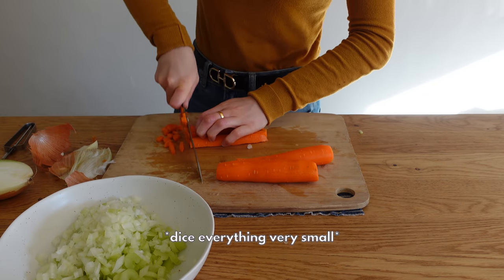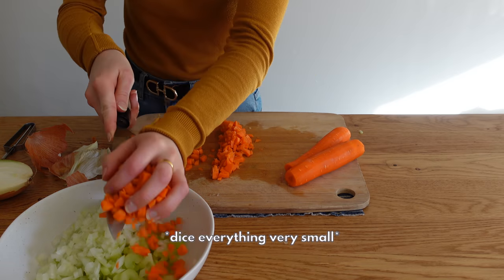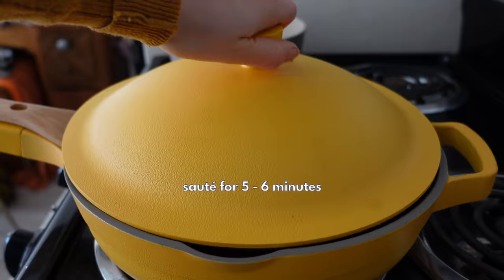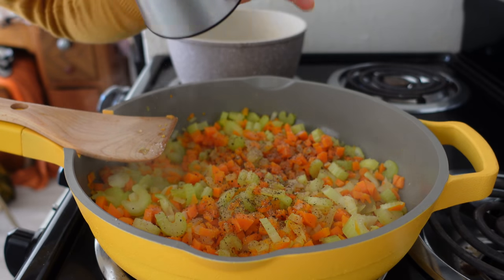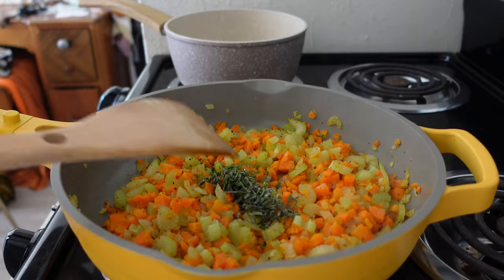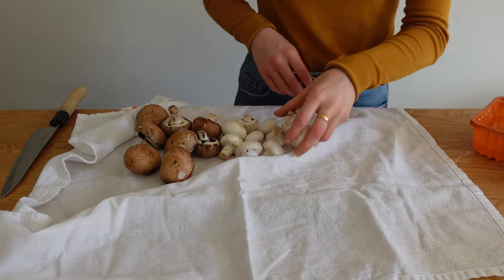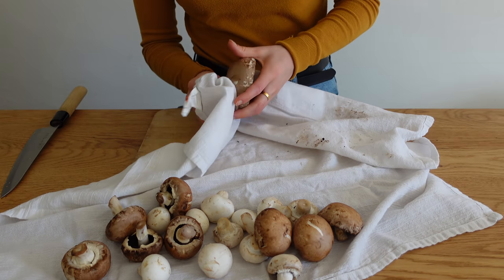I cut up three stalks of celery — if yours are small, use three; if large, use two — half of an onion, and three small carrots. Heat a pan on medium with about a tablespoon of olive oil, add the veggies, and after a couple of minutes add salt, pepper, fresh sage, thyme, and rosemary: about four sage leaves, one teaspoon of finely chopped rosemary, and three sprigs of thyme.